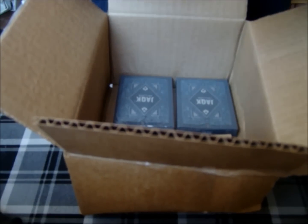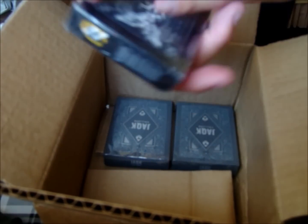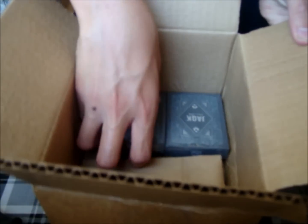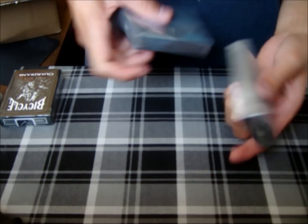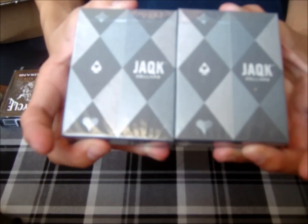Here we have the Theory 11 version of the Guardians deck — this is another one I'll be adding to my collection. And here we have two new Jackseller playing card decks. These are the new ones that just came out a few days ago, I believe.